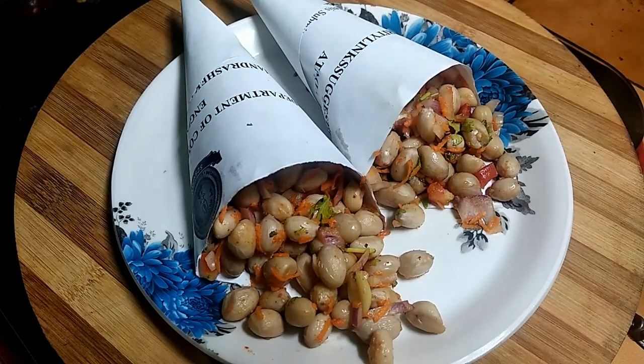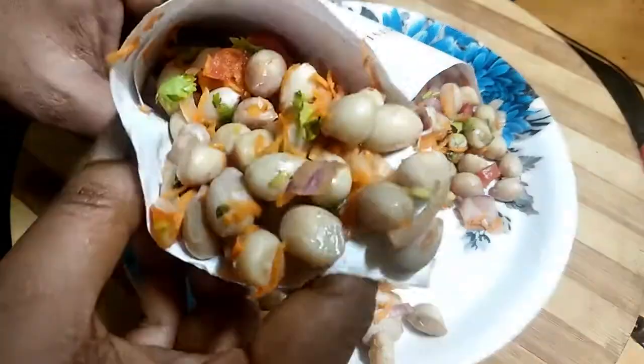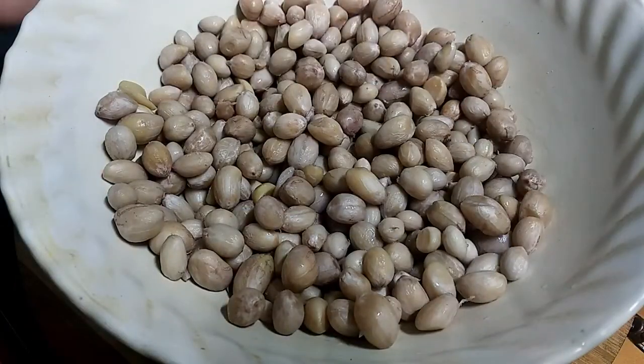Hello friends, I am going to show you how to cook a bit in the kitchen.